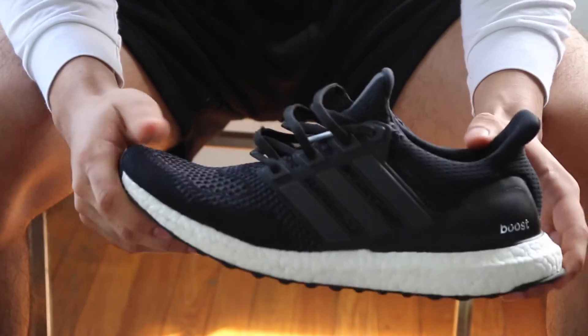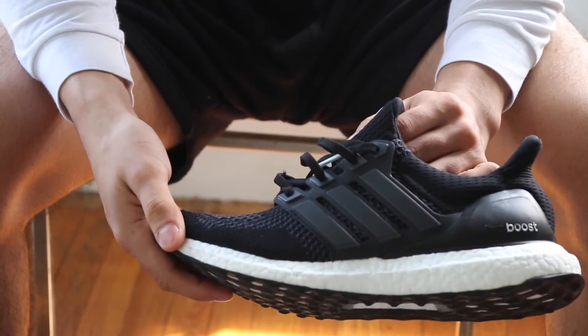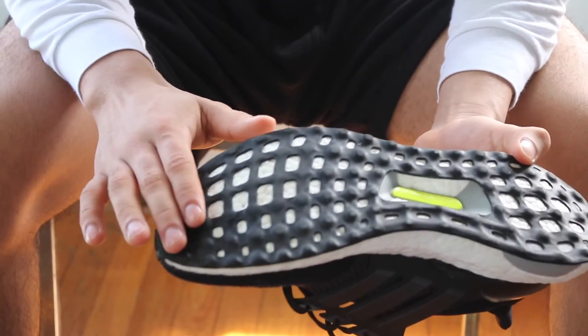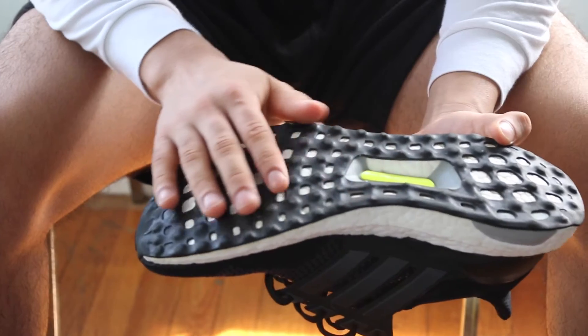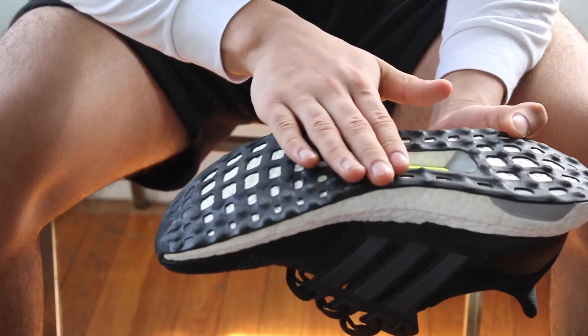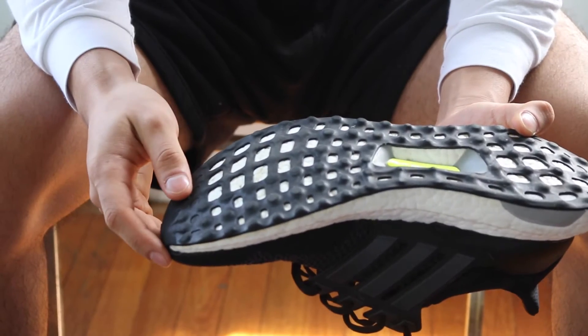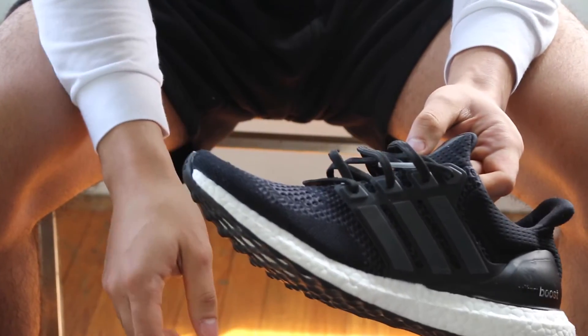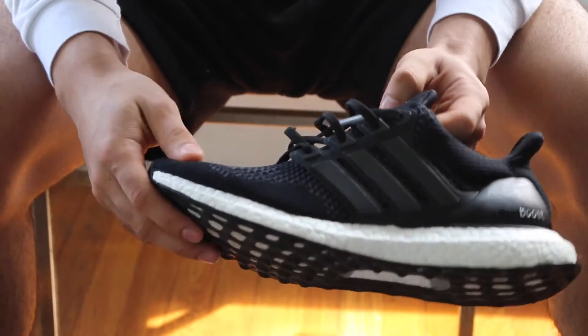For comparison, I brought out my Core Blacks. I've had these for about three or four months and as you can tell, the sole is completely destroyed — there's no grip and it's all basically run down to the Boost. I really hope these new ones with the Continental outsole last a lot longer than these.